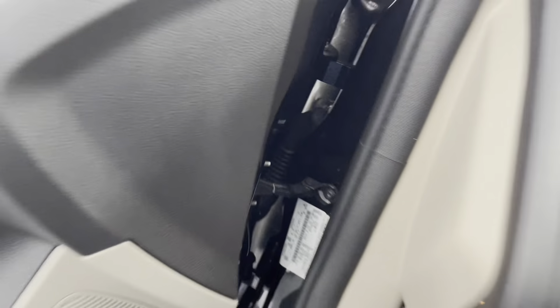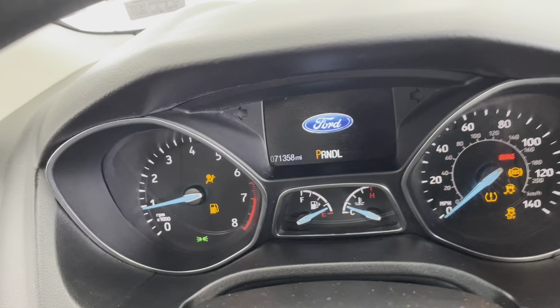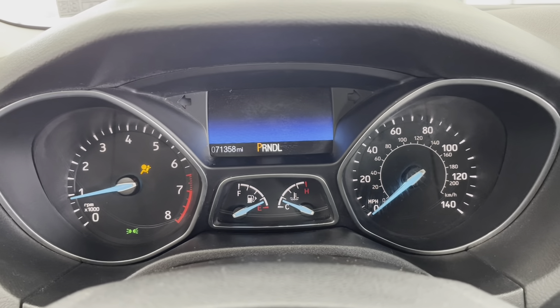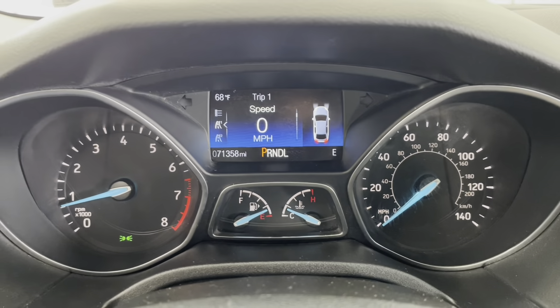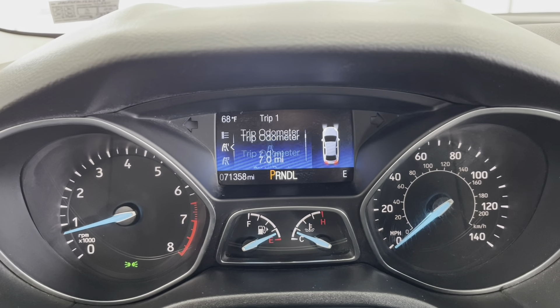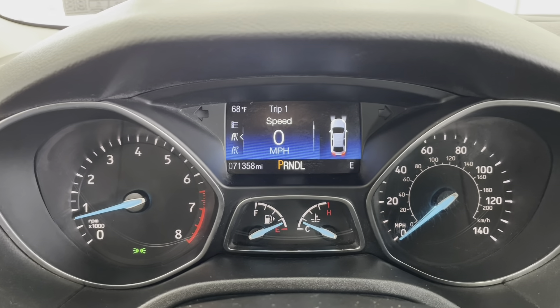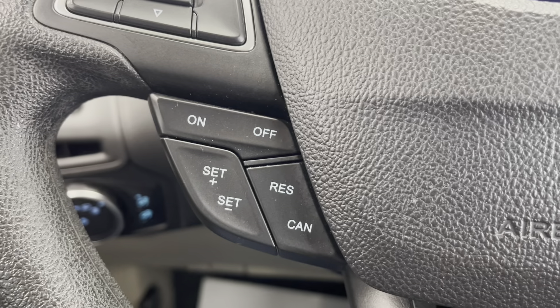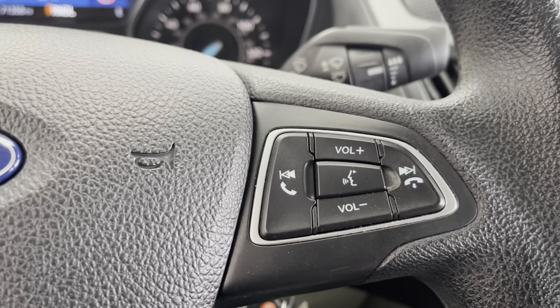And now I'll just get in this vehicle and turn it on for you. This vehicle does have an automatic transmission and it uses its key to start, as opposed to a push-to-start. Now that the engine is running and the dashboard is lit up, you'll be able to see that this vehicle has about 71,358 miles on it. Over here on the left side of the steering wheel are your dashboard navigation buttons, so you can cycle through all the different information and services this vehicle provides to you. Underneath those are your cruise controls. And on the right side of the steering wheel, you do have your radio controls as well as your Bluetooth and clock controls, as this vehicle does have hands-free Bluetooth.